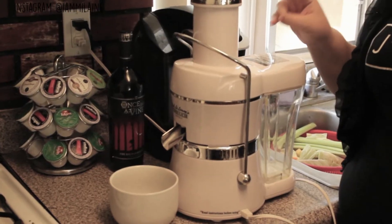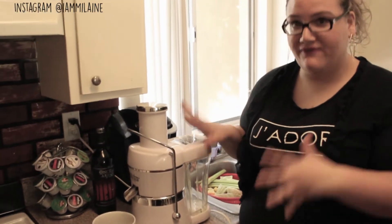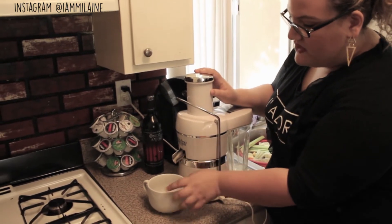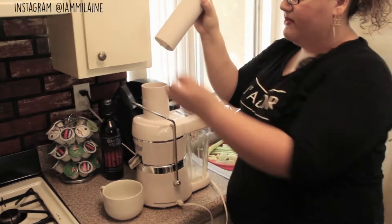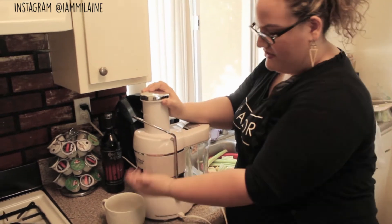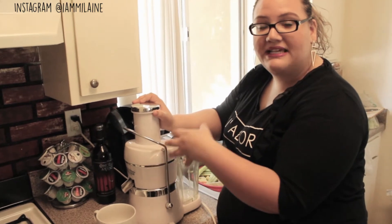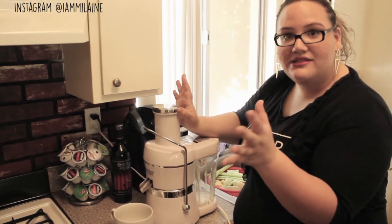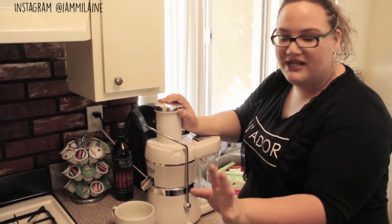So we have everything washed and ready to go. I just want to show you our juicer once again. It's supposed to — they claim — juice up to 30% more juice than other juicers. I don't know if that's the case. This is my first juicer, so I think it's a great juicer for a beginner. This is where the juice pops out of, this is where all the scraps are going to go, and you push down here. There's a very sharp blade in here, so always be careful when you're taking it apart and cleaning it. If something gets stuck, make sure you turn off your machine — you don't want to cut yourself, so always make sure the machine is off when you open it.